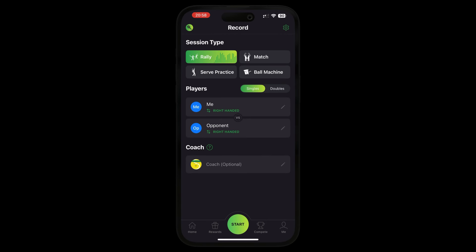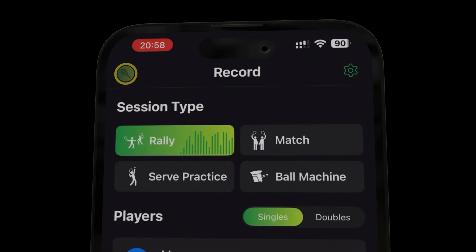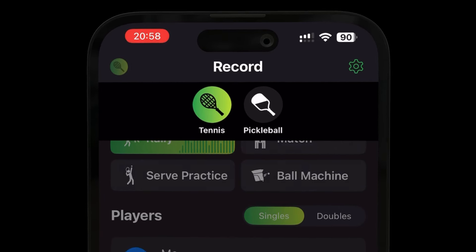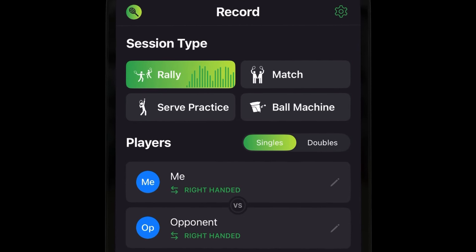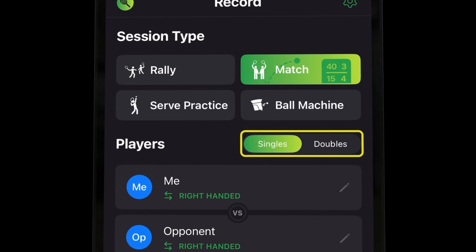To get going, first select the sport that you're going to be playing. You can do this by tapping the icon in the top left of your screen, where you can switch between tennis and pickleball. Once you've selected your sport, go ahead and select the session type you're going to be playing. If your session type is rally or match, remember to specify if you're playing singles or doubles.